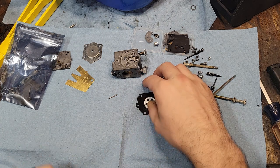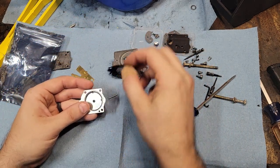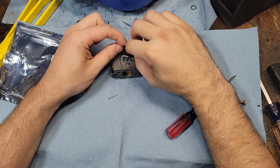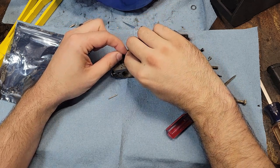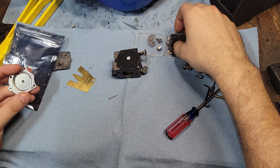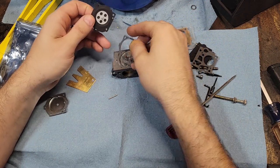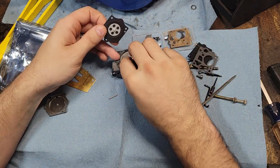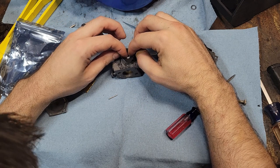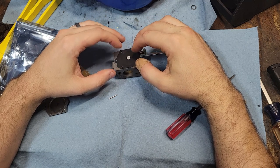Next step - make sure you put the gasket first. Hook it into your hook here, put it in your guide holes. Gasket first - I've made that mistake before, wondering why stuff wasn't right. Gasket first, then your hook, then put that there. The carb is going together.